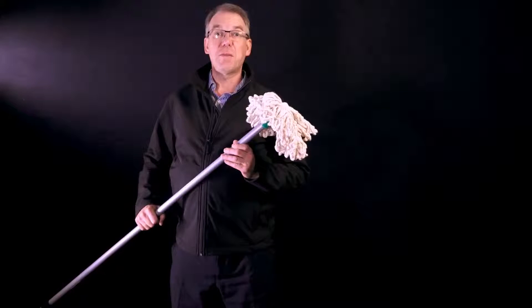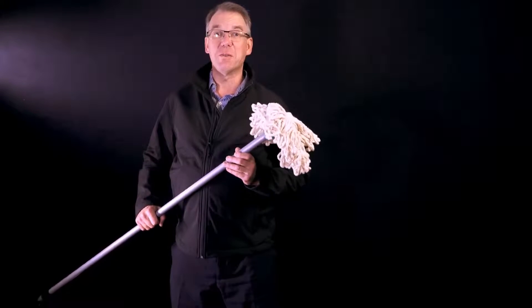Floor dusters in several different widths, floor squeegees, and finally sweeping brooms in both soft and stiff styles. The only thing our swap system can't do for you is the work.